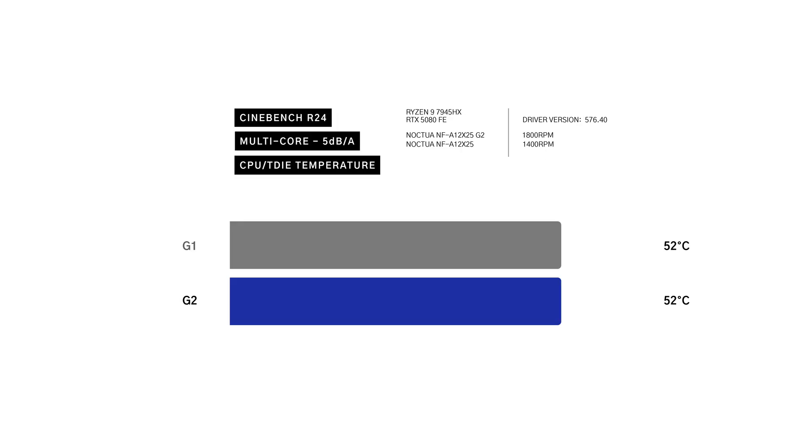On the Minisform BD795ISE, we ran Cinebench R24 again. All three fan profiles are basically identical, with a minor lead for the G1 at 800 and 1,800 RPM — a small win for the G1, likely coming down to how each fan blade design interacts with the heatsink on the BD795ISE.